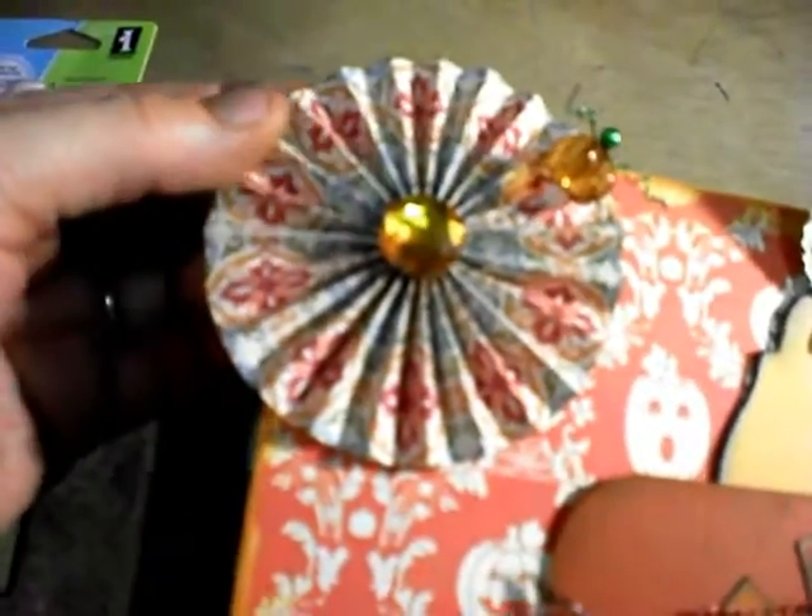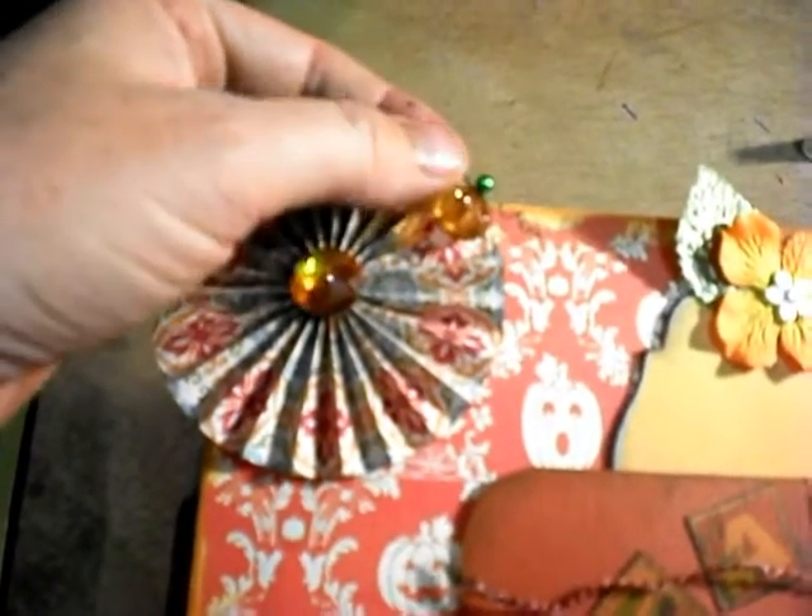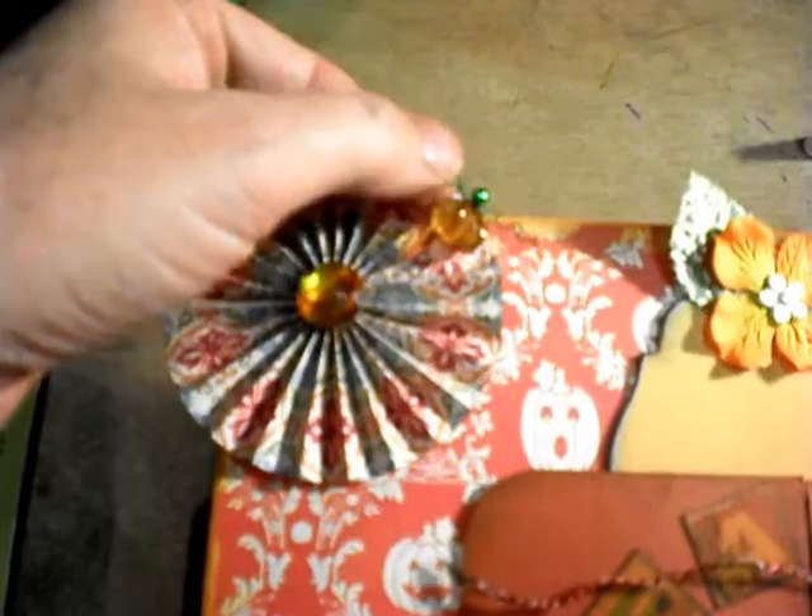And then behind there is a little spot for journaling or another picture. And then I made this little Tim Holtz inspired flower, and this stick pin — it's a little pumpkin I made — and this little wire for the vines.